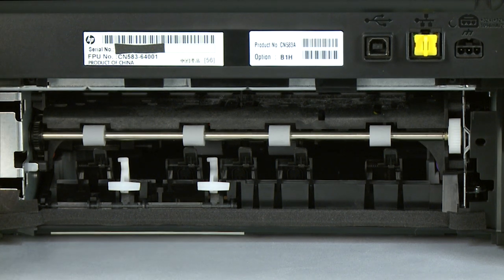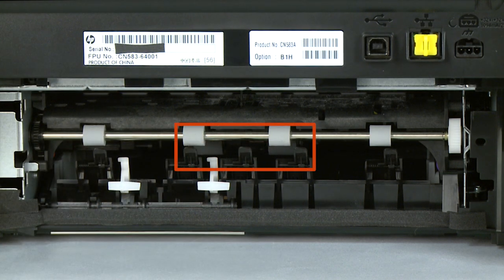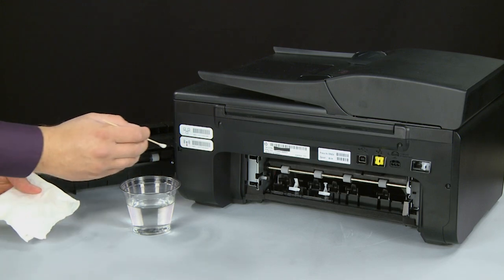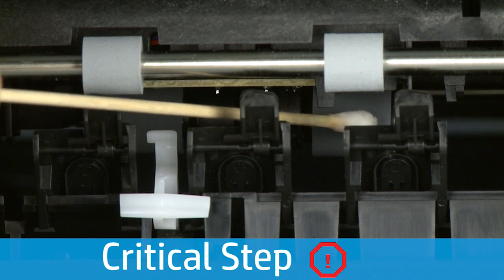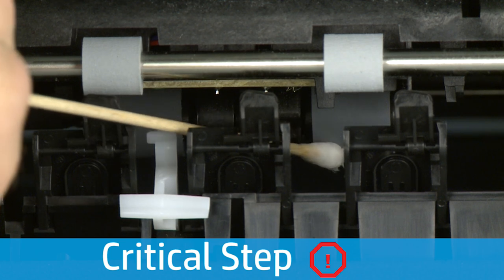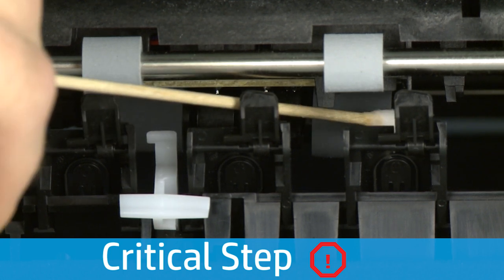Make sure that you remove any buildup or debris from the entire surface of the rollers. Look for the paper pick rollers farther inside the rear of the printer — you might need to use a flashlight to illuminate them. Blot the swab on the cotton cloth to remove excess water; the swab should be damp but not soaking wet. Clean the pick rollers with a moistened cotton swab, removing any buildup or debris. These rollers are the most important to clean, because they are the ones that feed paper into the printer.